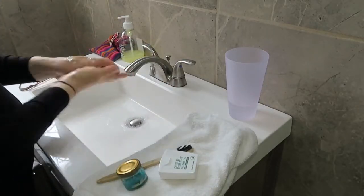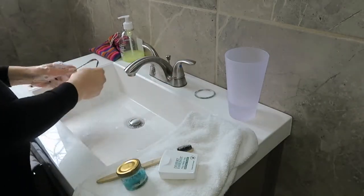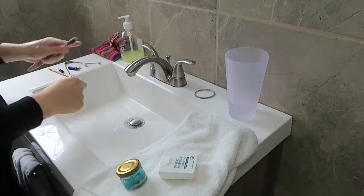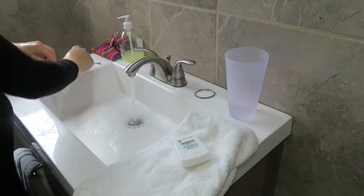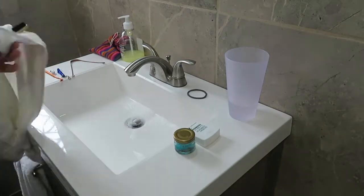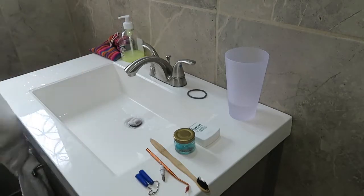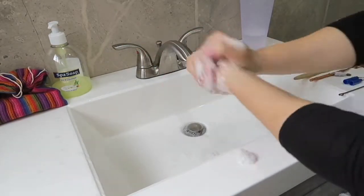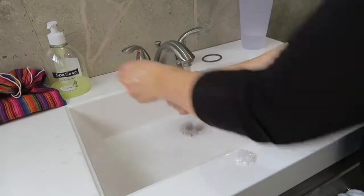First you want to wash your hands thoroughly before you brush your teeth because you are going to be touching your mouth and your face, so just make sure you're clean. And then also wash your utensils thoroughly as well. Then use warm water to wet everything, and then go ahead and dry everything and put it in a separate spot all ready to go. I just washed my hands once more just because I touched everything and I want to make sure that I'm super clean and ready to wash my mouth.